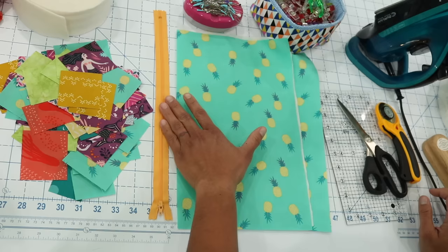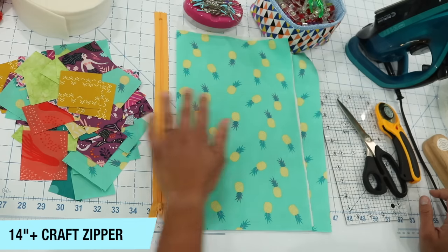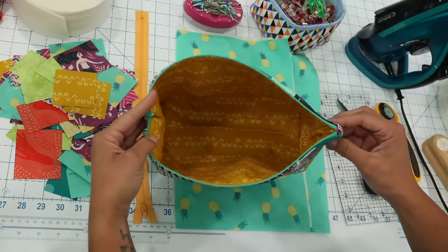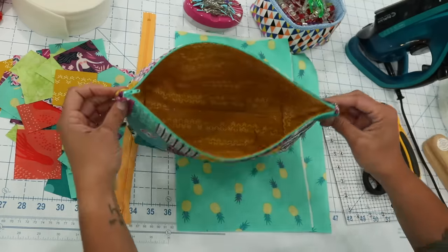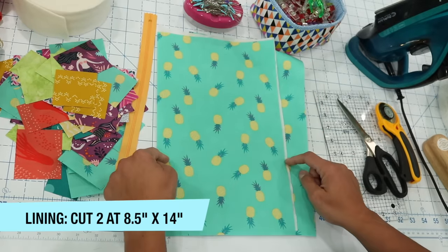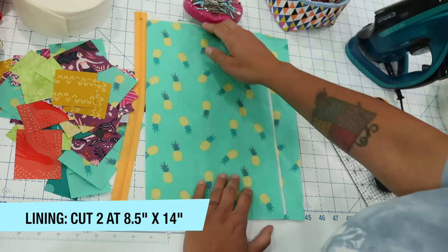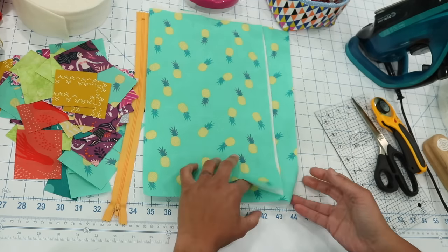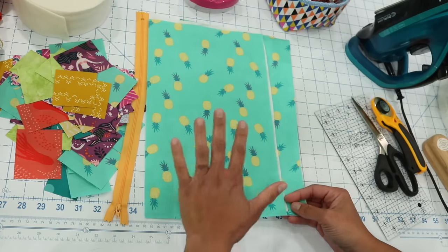For the zipper, I recommend at least a 14-inch long number three craft zipper. We have two lining fabric pieces — the lining is what goes on the inside. I cut two rectangles of lining fabric to eight and a half inches by 14 inches. If you have cotton woven fusible interfacing on hand, like this Bozel Fashion Fuse, cut out a matching rectangle for each lining piece and we'll fuse those together in a bit.